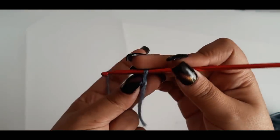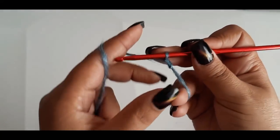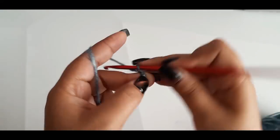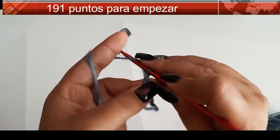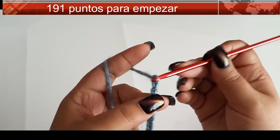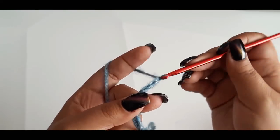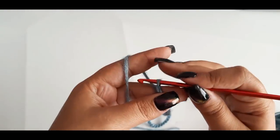Comienzo asegurando el primer punto y voy a tejer cadena. Va a ser múltiplo de 6, por si quieres agregar más cadenas o más motivos, sepas cuántos van a ser. Una vez que ya tengo el total de las cadenas...